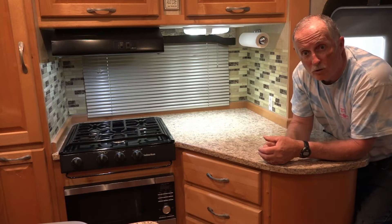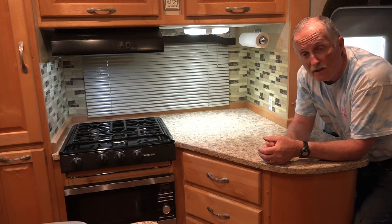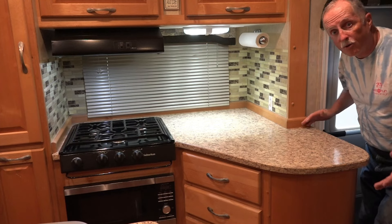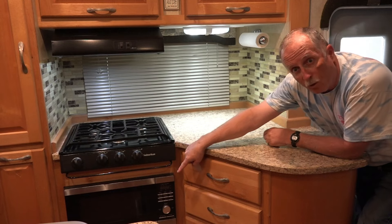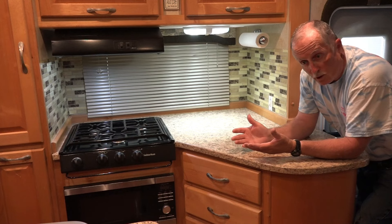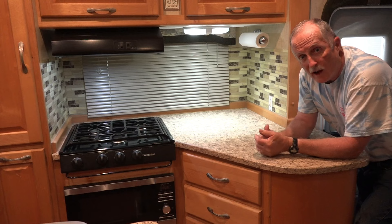Charlie Cushain here to do another truck camper mod. This time it's in my Chalet double slide — this is the galley slide. You can see we have a big countertop, our stove, and a microwave, but no oven. So we have no way to cook toast, bagels, or a pizza. We want to change that.